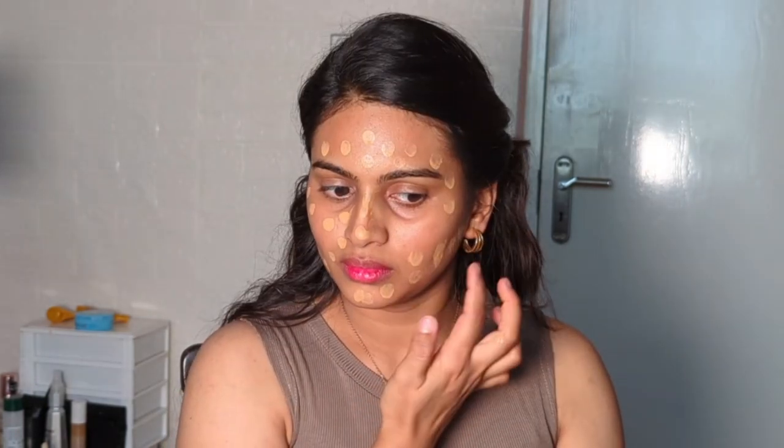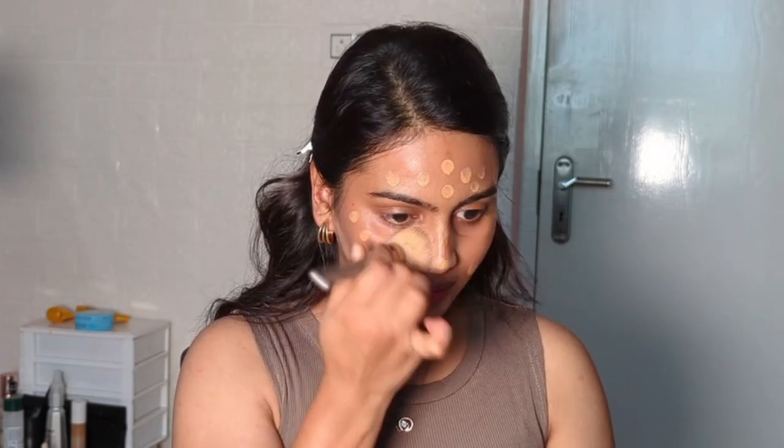Now we are going to blend everything well and go for the dewy foundation. I'm using Bobbi Brown — it's a medium coverage foundation in the shade Honey. I'm applying it only on the highlighting areas of the face.